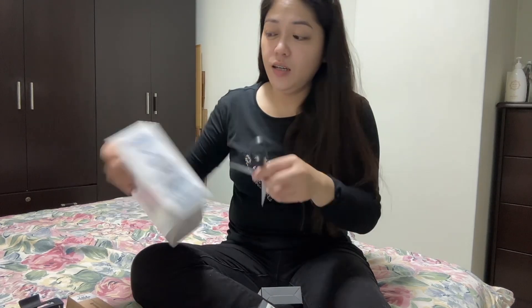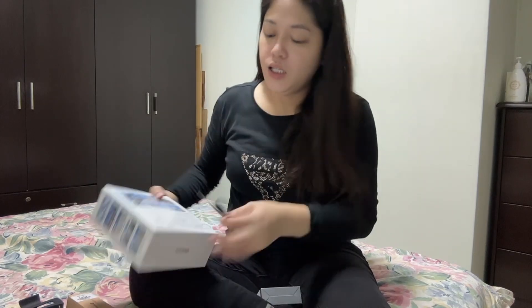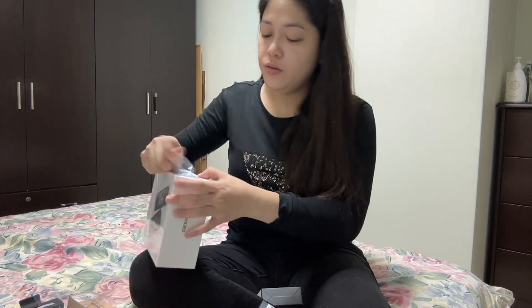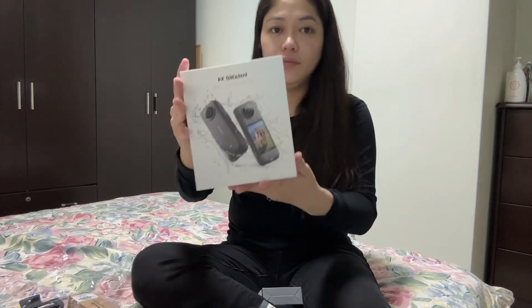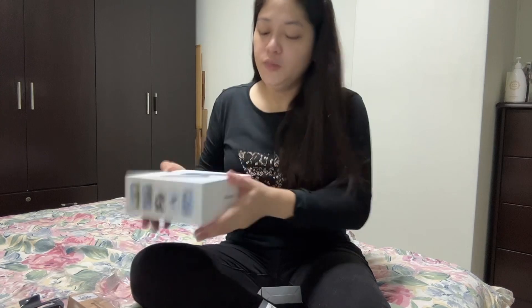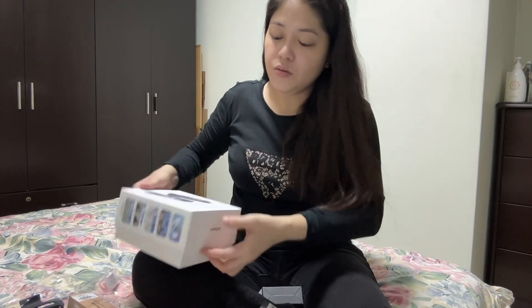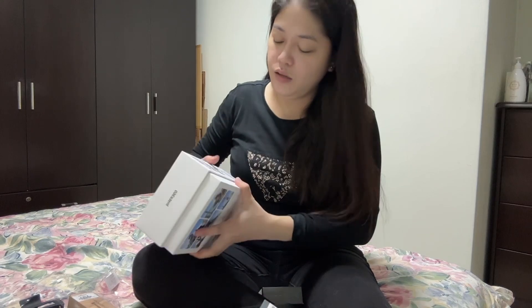So back then, the tray version was what I wanted to buy, but I kept thinking 'later, later,' and then it became the X4 already. I didn't know how to set it up, but I saw it in a vlog and the footage looked really beautiful.